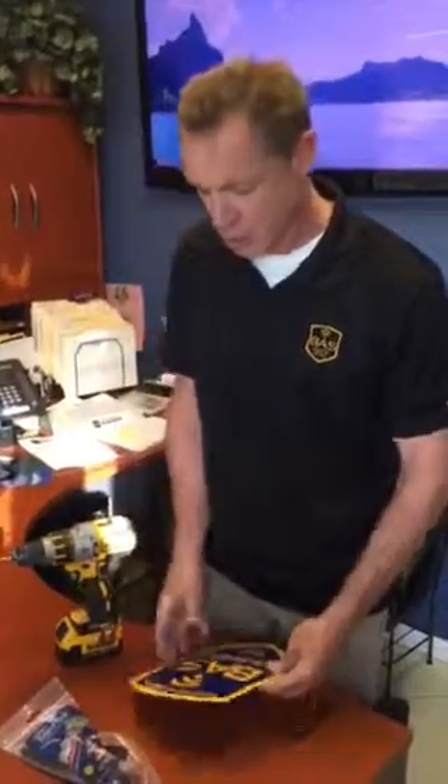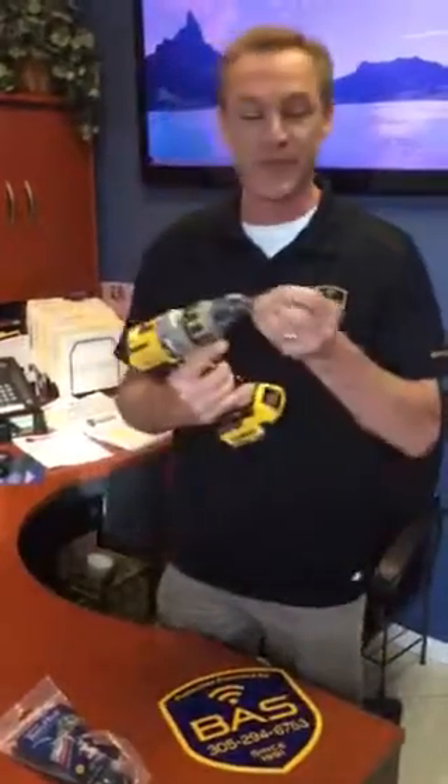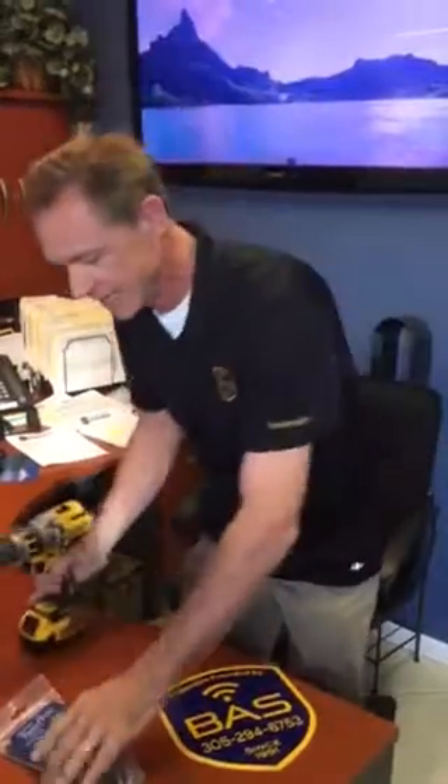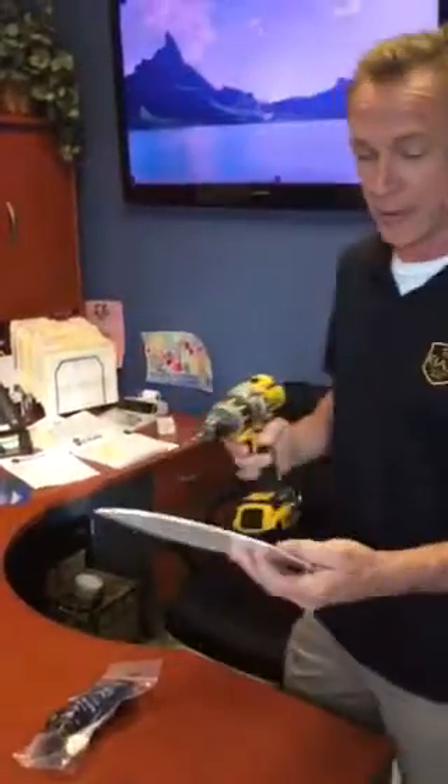Morning everyone. I wanted to show you the best way to put a security sign on a chain link fence. Today you're gonna need your security sign, a drill with a quarter inch bit, and very important — black tie wraps.